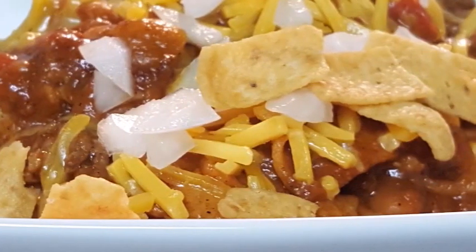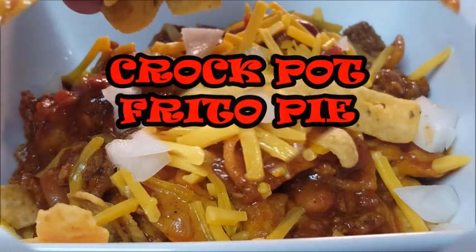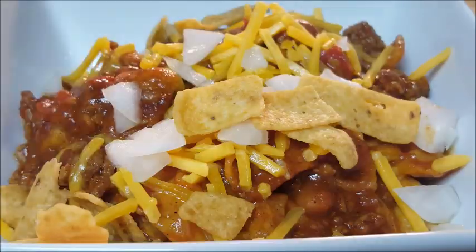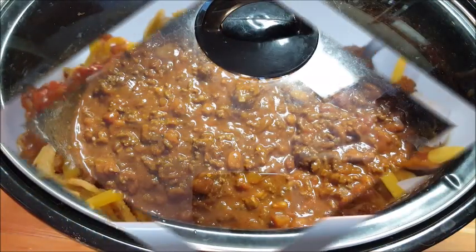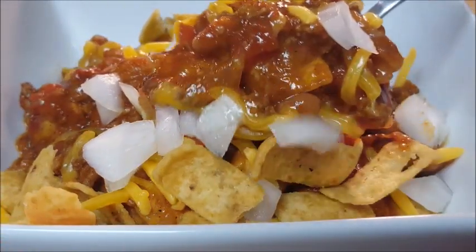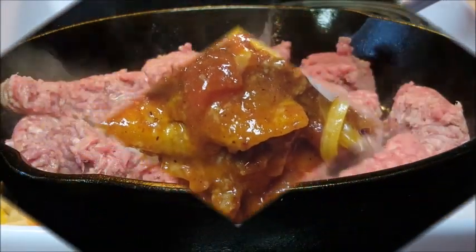Hey everybody, thanks for stopping by. Today I'm going to show you how I make frito pie. Typically this dish is made in the oven, layered with all the ingredients, but not today — we're gonna do it in the crock pot, slow cook it till all those flavors marry up. Guys, it doesn't have to be cold outside to enjoy frito chili pie. It's easy, it's delicious, so let's get started.